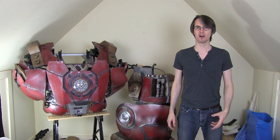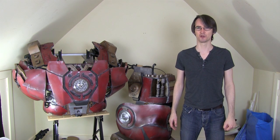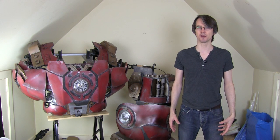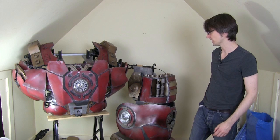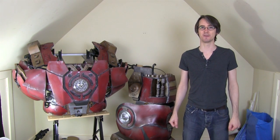Just to reiterate that Hulkbuster is still a main project. Last week was the first part of Project Ultron, which is the other main project. There's also some Star Wars stuff going on, which is going to take a slightly lower priority. I really want to get this Hulkbuster sorted out so I can walk in it, which I'm hoping to do the majority of in this video.